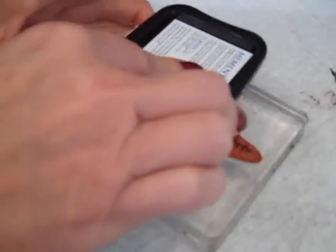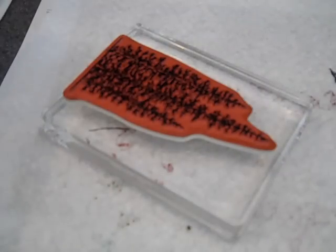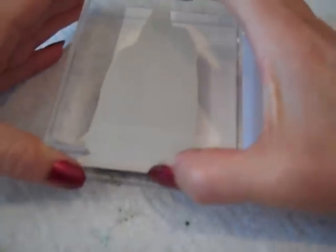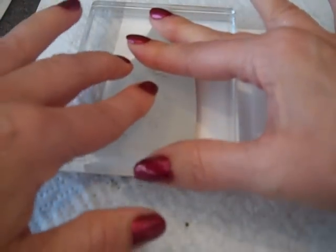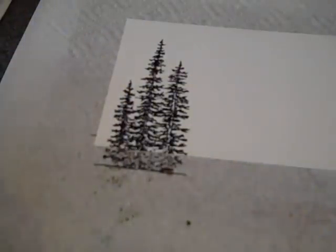Let's decorate the inside of the card. I've got a piece of Whisper White cardstock cut at 5¼ by 4, and I'm going to take the tree image from Woodland, ink it up with Memento Tuxedo Black, and stamp off of my project a little bit. Straight down and up.